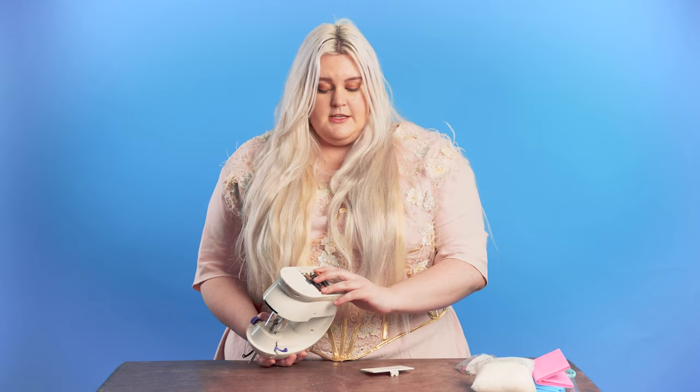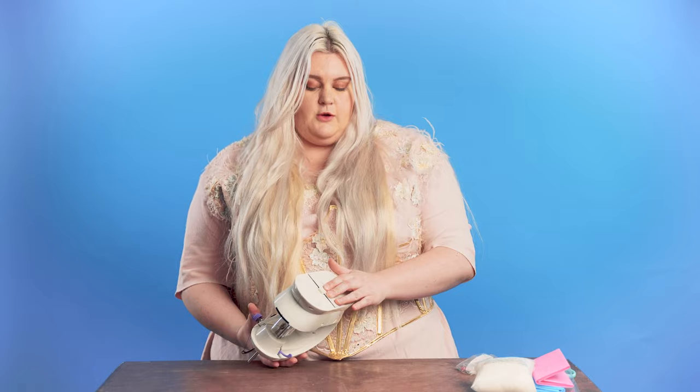The number one thing is safety with this machine. It is a sewing machine, so it will have sharp parts. If you're nervous or a little bit unsure, definitely consult your mom, dad, or guardian.